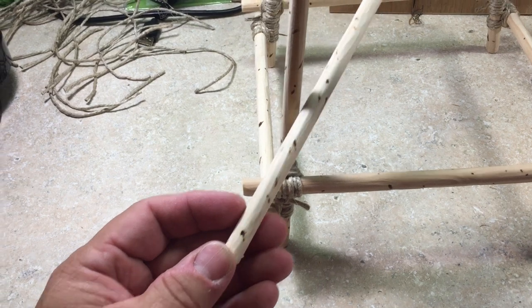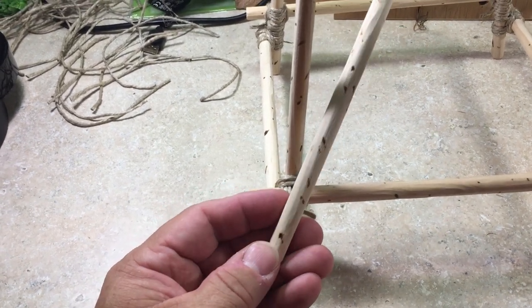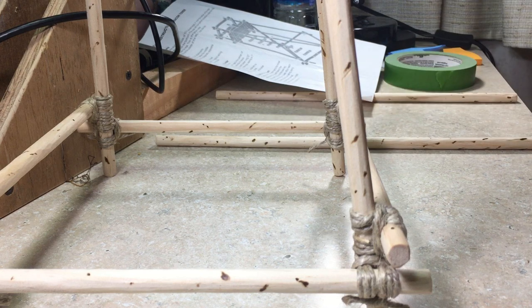What does a diagonal lashing start with? Anyone? That's right — it starts with a timber hitch. So starting off with a timber hitch: you just make a loop there, and then you have to go inside this at least how many times? That's right — four times.